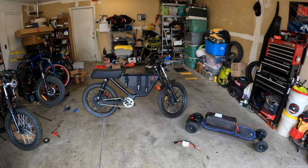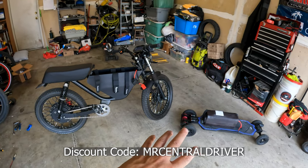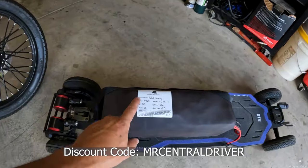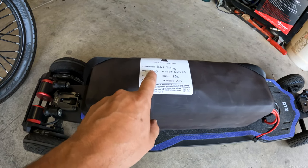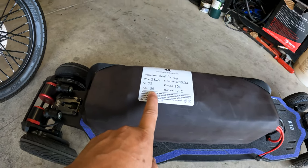All right guys, this is a huge, huge day for my Onyx RCR. No more range anxiety at all. We have a bunch of parts we're installing right now. I got to show you how to do that, but I am hella pumped up. This is going to be a battery from Chai Battery Systems — this is the Rebel Touring. It's 3,960 watt hours. That's crazy. 72 volt, 55 amp hour.